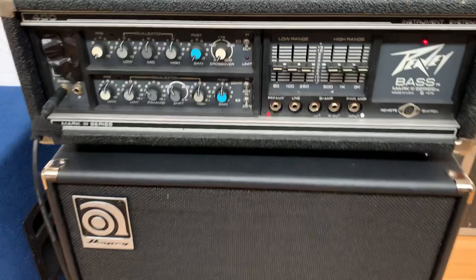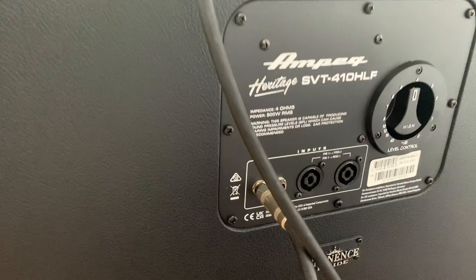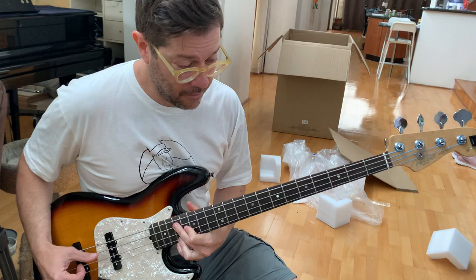Just another quick look at the rig we've been playing through today — it's an old Peavey Mark III made in USA and the Ampeg Heritage made in USA 4x10. It's a great setup which I've got here at the studio. It's got Eminence speakers — who'd have thought they're still using the old Eminence! Just take us out on something original.